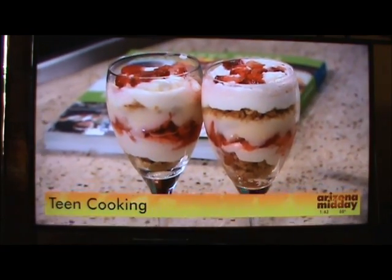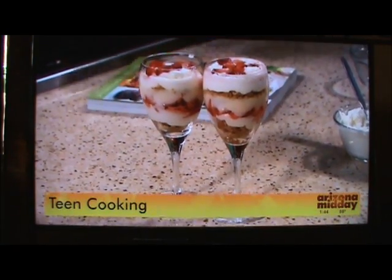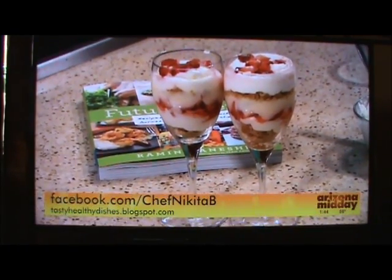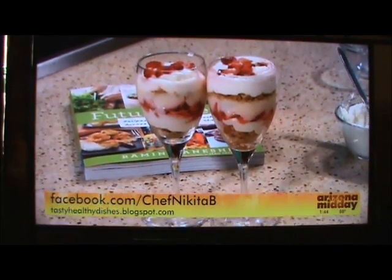We have this recipe on ArizonaMidday.azcentral.com. You can also check out the book — it's called Future Chefs. And for more information and more recipes from Chef Nikita, go to Facebook.com/ChefNikitaB or go to TastyHealthyDishes.blogspot.com.